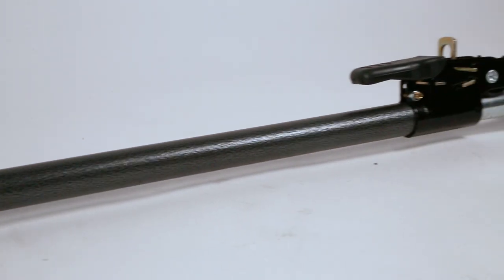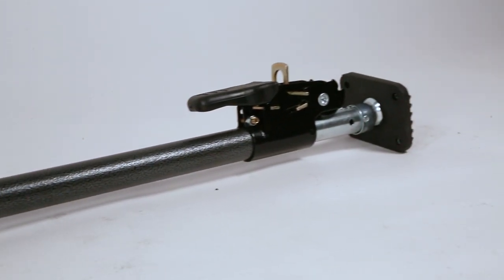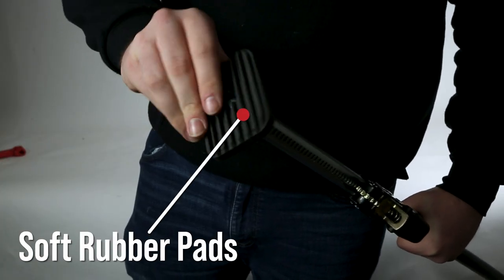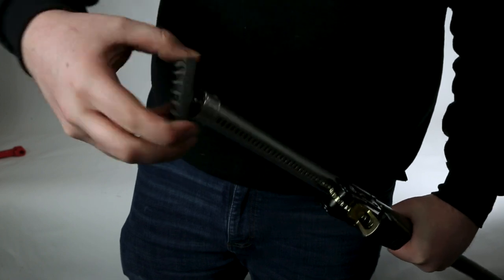No need to worry about whether or not this bar can withstand your cargo, because it's made out of steel and the ends of the bar have soft rubber pads made to clamp to uneven surfaces. This makes sure the surface it's attached to doesn't get scuffed or scratched.